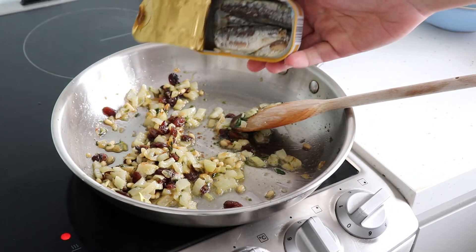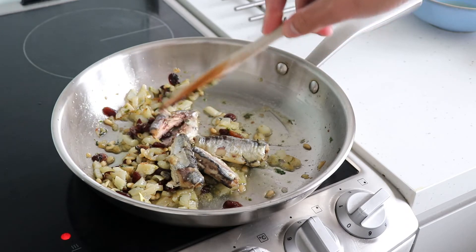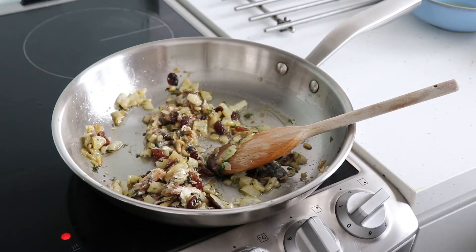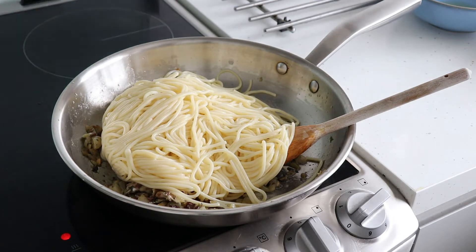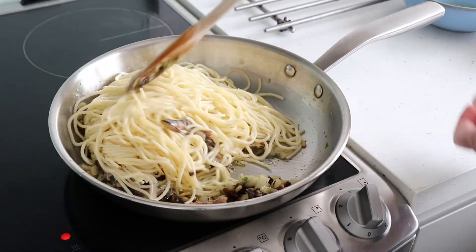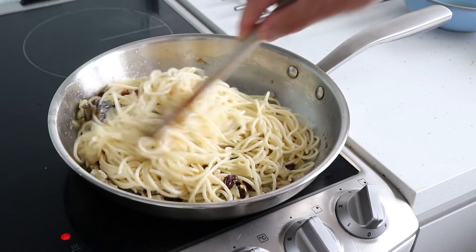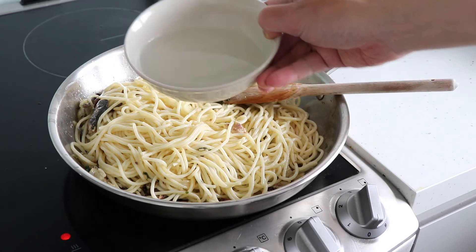Add the drained sardines into the pan and gently break them apart with your wooden spoon. Add the cooked spaghetti into the pan and stir into the sauce. At this point pour in some of the pasta water that you saved earlier.